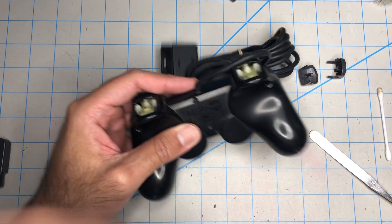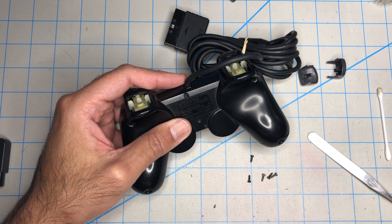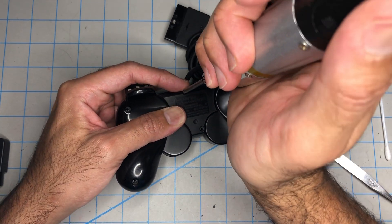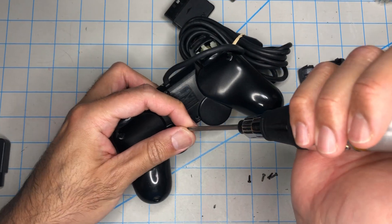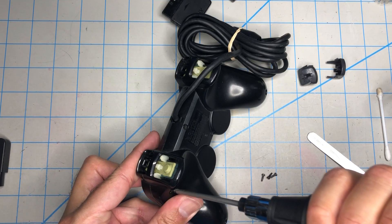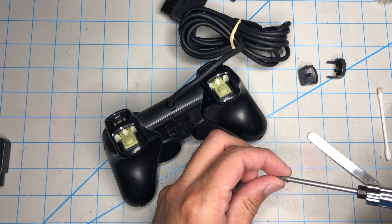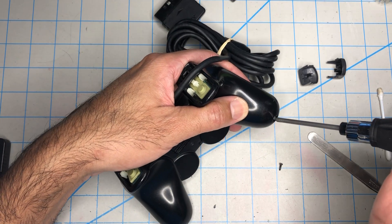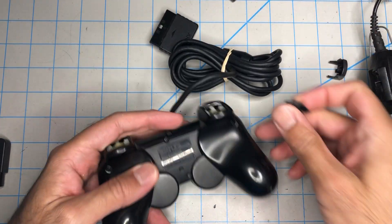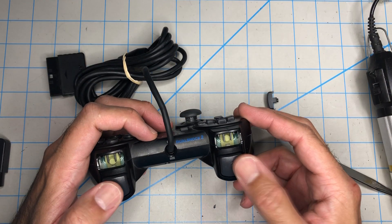This controller is fixed now — with all original parts. It came from some other dead controller that had who knows what happen to it, and the only part that was left was that middle core. I always save those because those break a lot. Rage-quitting will do that — you throw that controller, and if you don't crack the external shell, you will break the metal core.